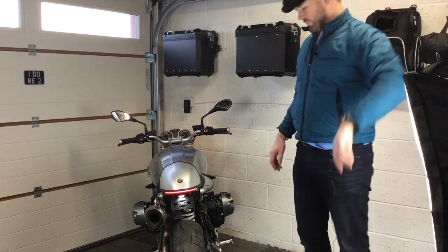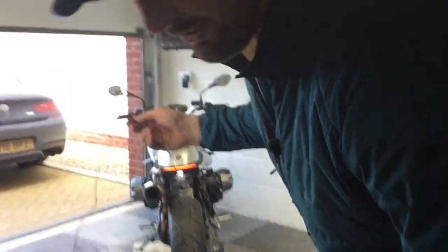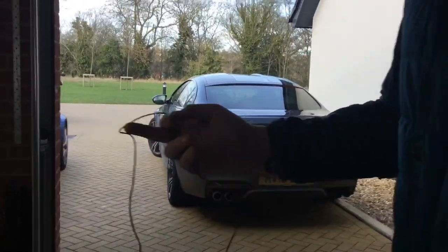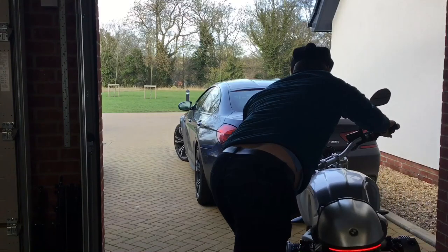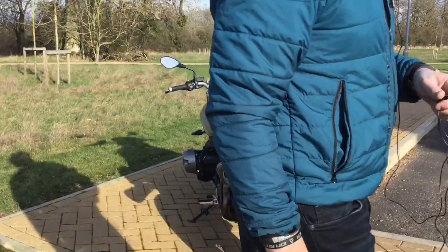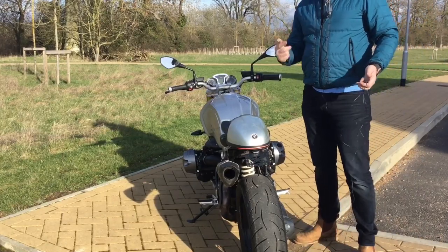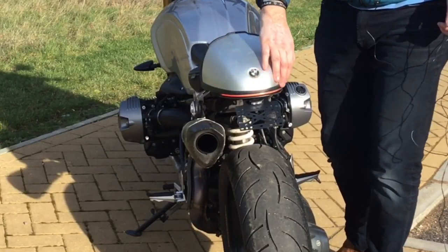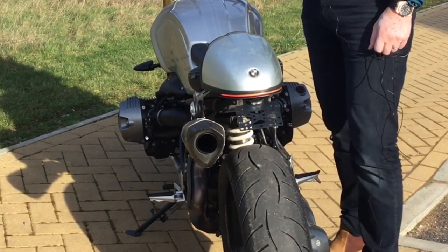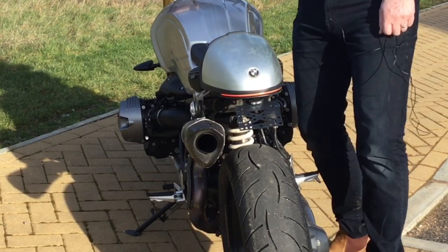Let's take it outside. So as you can see I'm in bright sunlight — you can see my face. There's the run light in bright direct sunlight, and now: run light, brake light, run light, brake light, and indicators.